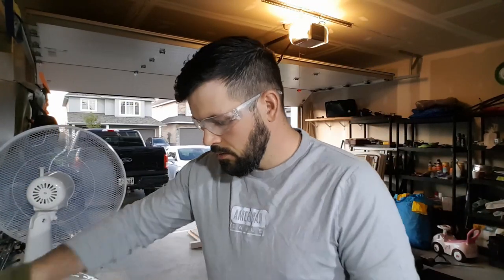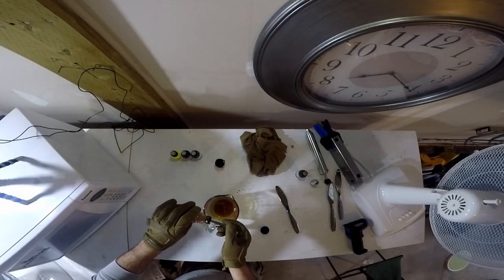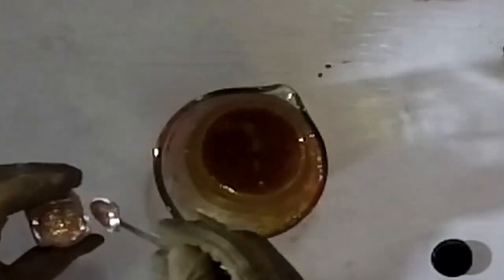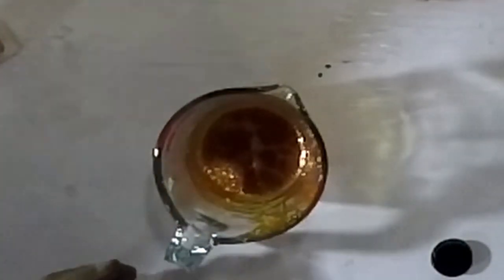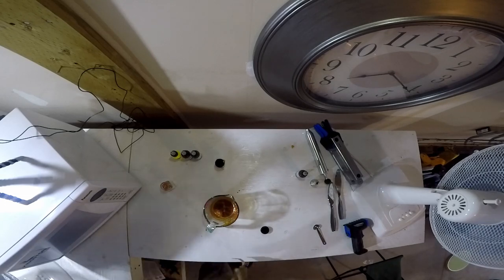Alright, so now we're at about 353 — that's perfect. I'm going to add just a little bit of this glitter here. Oh, I got glitter everywhere — that's bad. Note to self: turn the fan off before you put the glitter in next time.